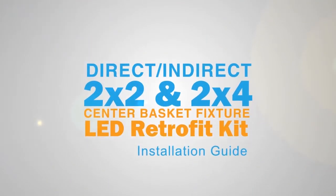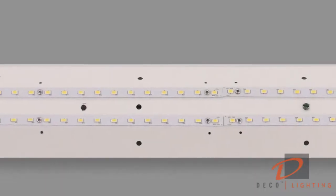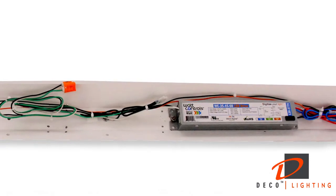Deco Lighting also has a simple solution for retrofitting 2x2 and 2x4 direct-indirect center basket fixtures. First, check your retrofit kit to make sure you have all the parts. The kit includes our Linea LEDs attached to a ballast cover, an LED driver, and set screws.